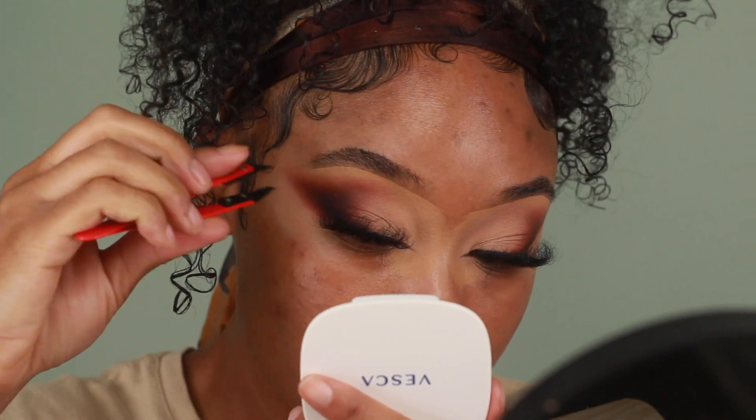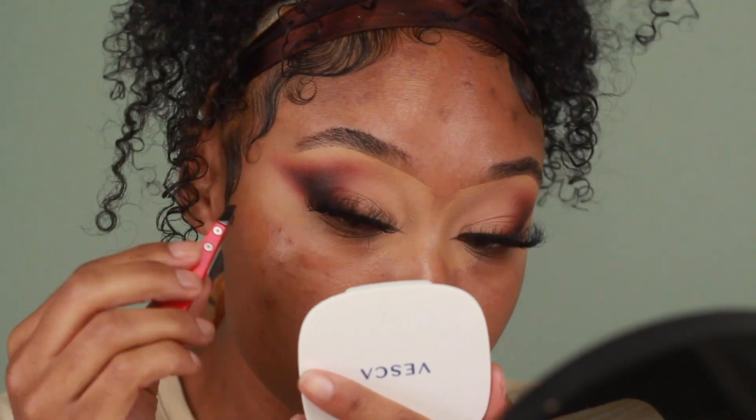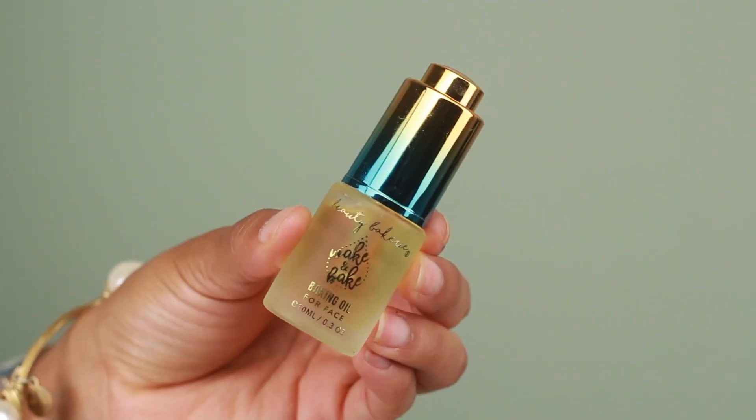It's been about three weeks since I filmed my last tutorial and my skin has gone through quite a bit — from all the stress and my monthly cycle, my skin's been going through it, so I have quite a bit of texture. We're going to fix all of that up using my favorite Beauty Bakery products. I'm going to start off by priming with the Beauty Bakery Baking Oil.